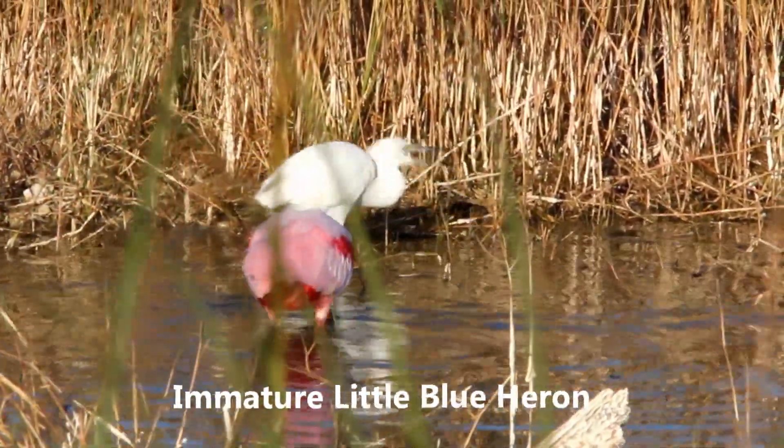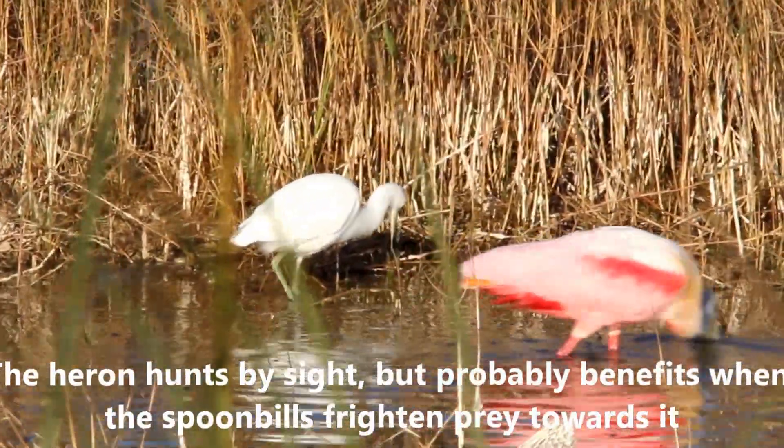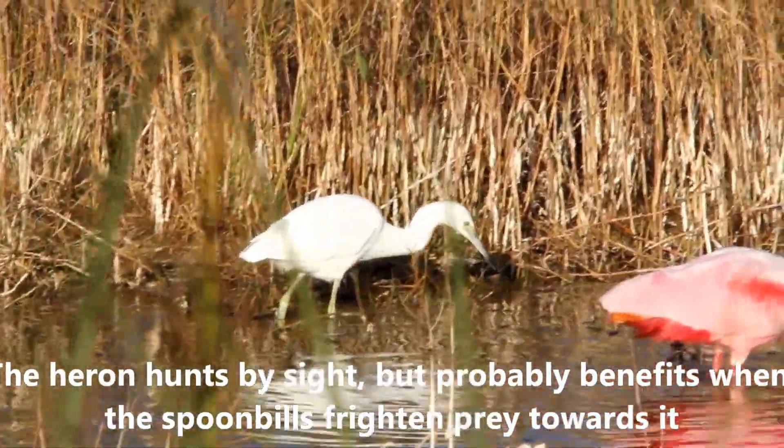I can't tell in my viewfinder but it looks a little bit like a little blue heron rather than a snowy egret. I can't quite tell.